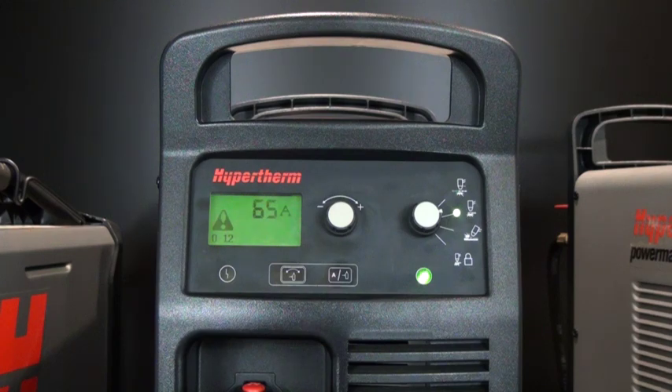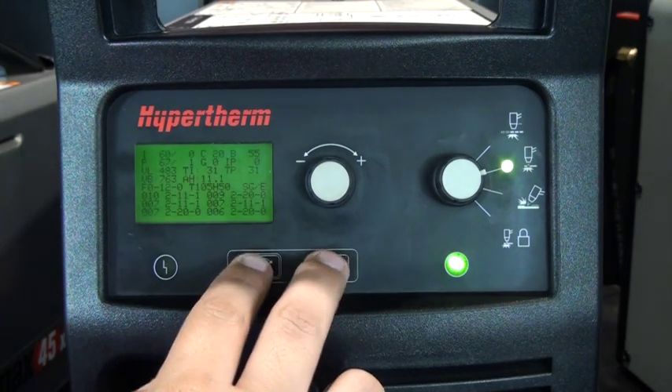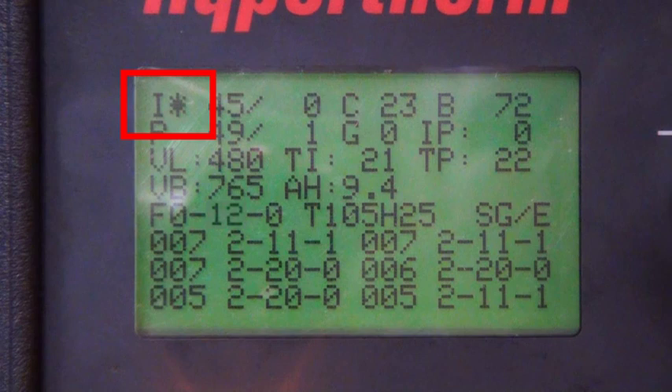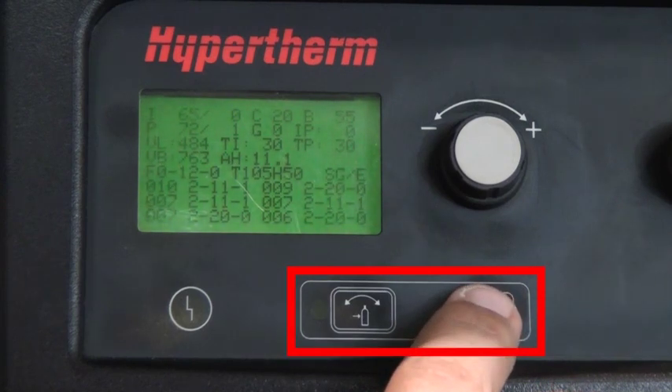To access the service screen, move to the front of the unit and push and hold down the automatic manual pressure setting mode selector and current gas selector buttons for 2 seconds. Once in the service screen, located in the top left corner, you will find a blinking cursor. Move the cursor through the service screen by pressing the automatic manual pressure setting mode selector or the current gas selector buttons.